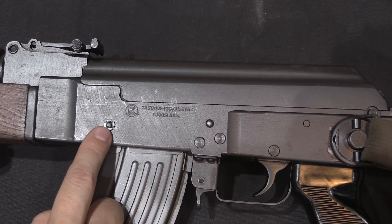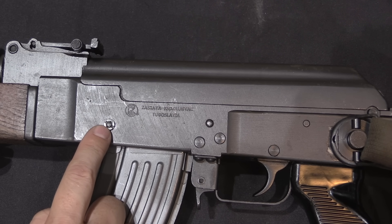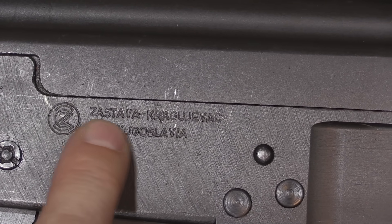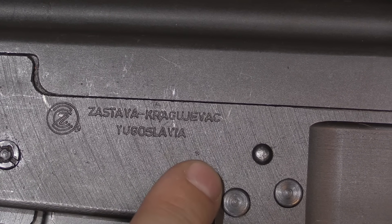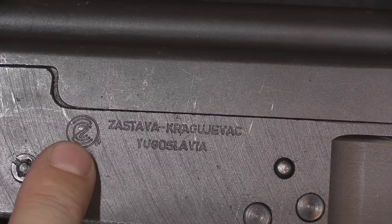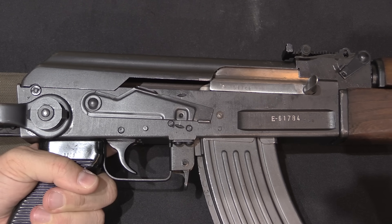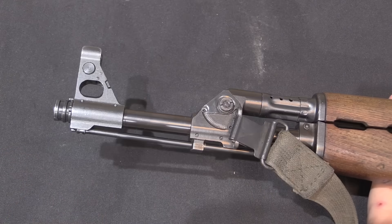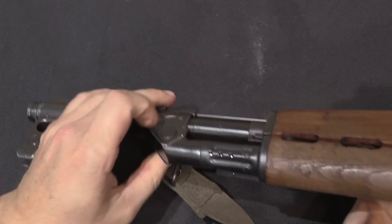That pin is the part that attaches the magazine hold-open, so guns made without the hold-open don't have that circular feature. We have the manufacturer's marking here on the side — Zastava, located in Kragujevac, Yugoslavia, with the Z there standing for Zastava. The other side of the receiver is much more standard milled AK, with just a serial number in the lightning scallop.